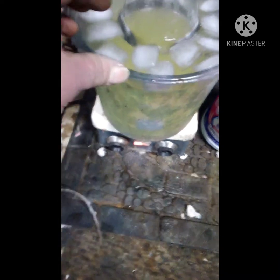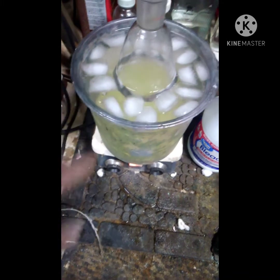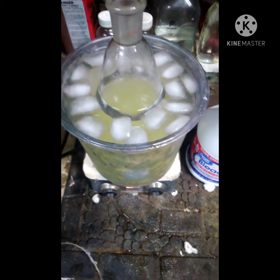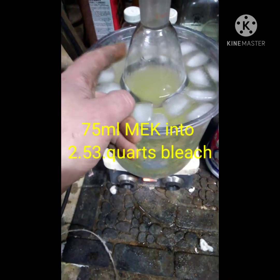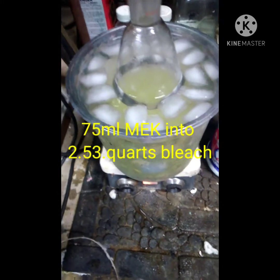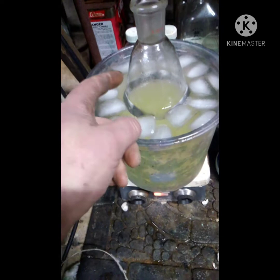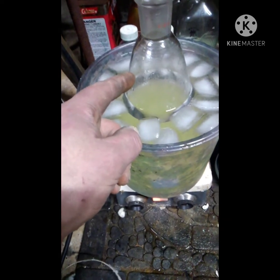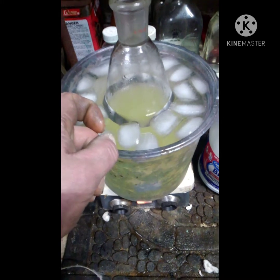I've got my chlorine sitting in this tub here, with water and ice to keep it cool because this reaction is very exothermic. Now I'm going to put about 75 milliliters of MEK into this container, and I also have a stir bar going in. The chlorine will change colors - it'll almost go clear and then darken back up.